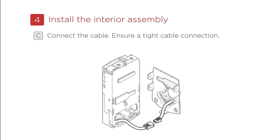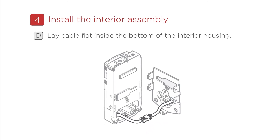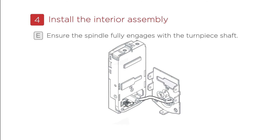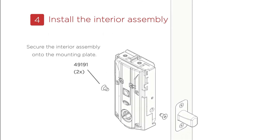C: Connect the cable and ensure a tight cable connection. D: Lay the cable flat inside the bottom of the interior housing. E: Ensure that the spindle fully engages with the turnpiece shaft. Secure the interior assembly onto the mounting plate.